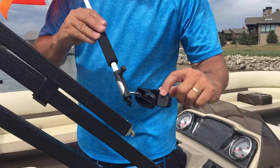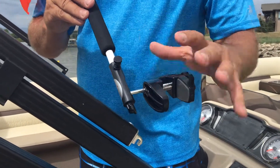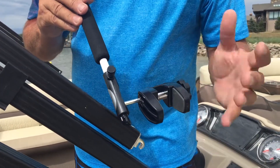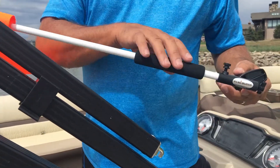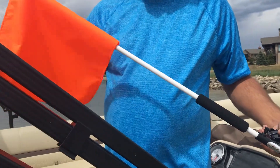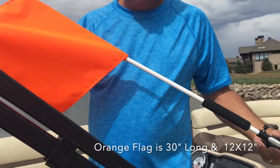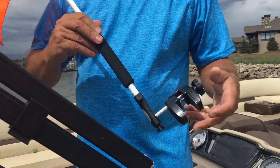It's got rubber pads on the inside here, so it won't scratch any of your railing. It goes from five-eighths of an inch up to two inches wide. It's all made out of stainless steel material, so you don't have to worry about it rusting, and it's all UV safe. The flag that we make with it also floats, and it's made out of polyester, so it's great in the sun, and it doesn't fade nearly like the nylon flags do.